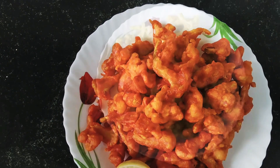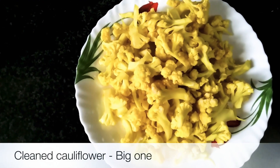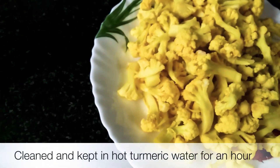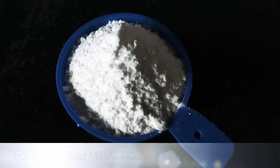I am going to use a lot of cauliflower, cut into small pieces. We will use one cup of olive oil and ginger garlic paste.